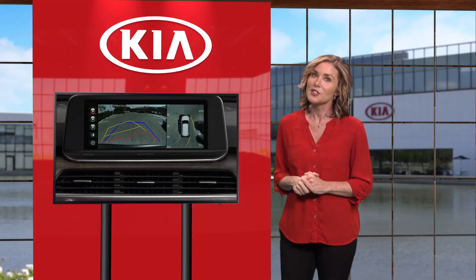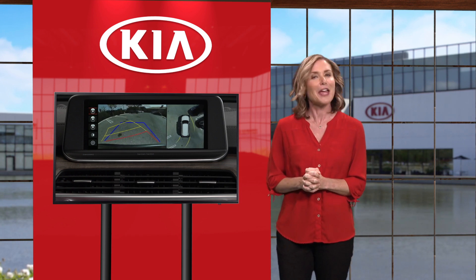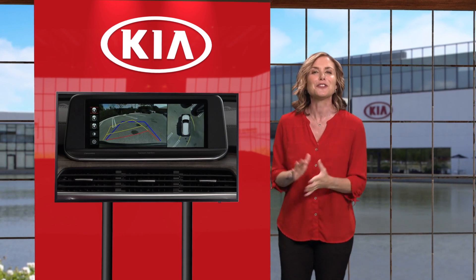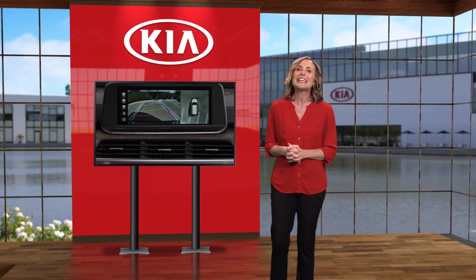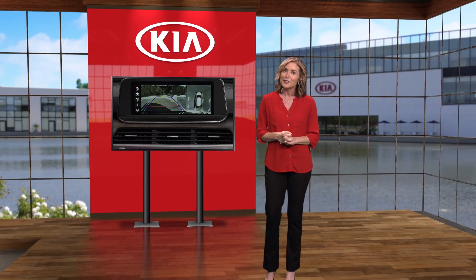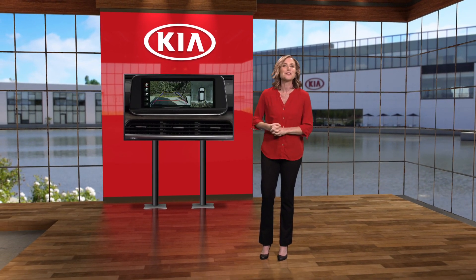Kia's innovative surround view monitor enhances awareness of your surroundings and helps make backing up and parking easier. For additional information on surround view monitor, please refer to your owner's manual, the Kia features and functions guide for your vehicle, or the Kia features and functions videos YouTube channel. Thanks for watching.